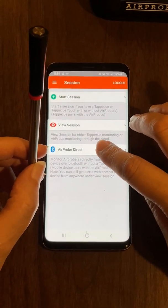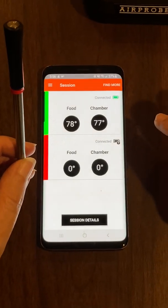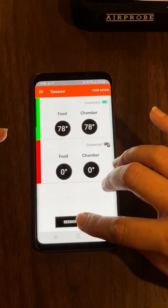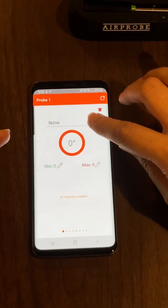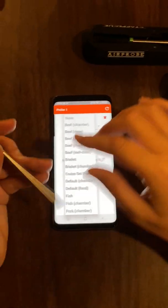Once you get into the app, there's an Air Probe Direct button that gives you your temperature reading. You can go to Session Details, and from here you'll choose between the two sensors on this probe: your meat sensor and your chamber sensor.